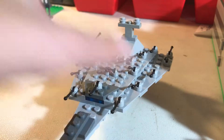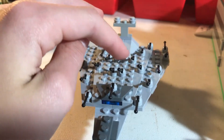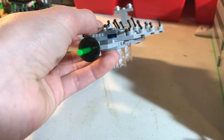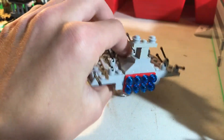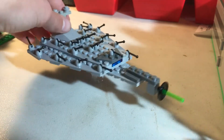Then we have this weird design I made with the small bridge up here with all these lasers and a hangar bay right here. And then we have this huge mini Death Star laser on the front. This would be like a big destroyer with eight engines on the back — probably a command ship or something.